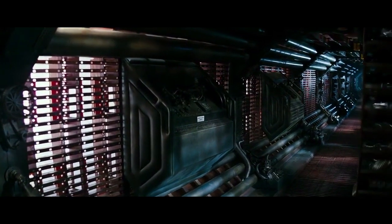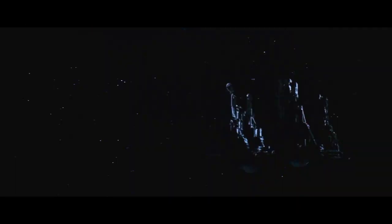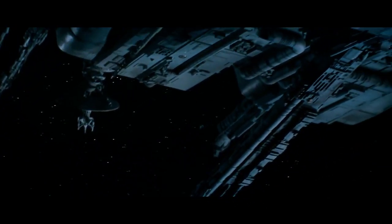In Ridley Scott's Alien, the production team raided various scrap yards and collected enough parts to create the majority of the Nostromo set, including the Nostromo miniature itself. This is a method that can be used effectively regardless of budget.